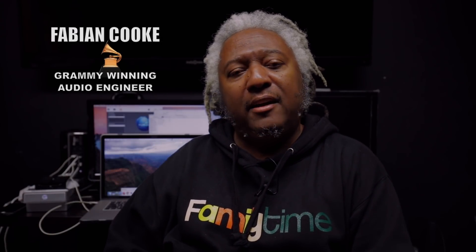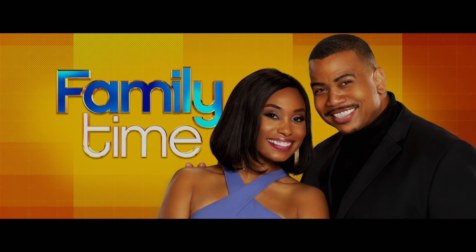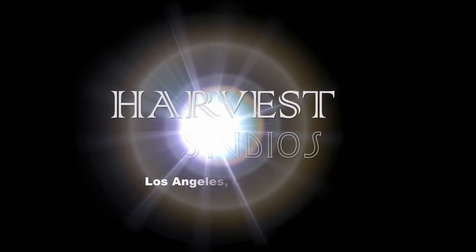Welcome. My name is Fabian Cook and I'm the Chief Audio Engineer here at Harvest Studios in Los Angeles, California. My job is to deal with all the pre and post audio for the TV shows we do here — shows like Love That Girl for TV One, Family Time, In The Cut, Grown Folks for the Bounce TV Network, just to name a few.